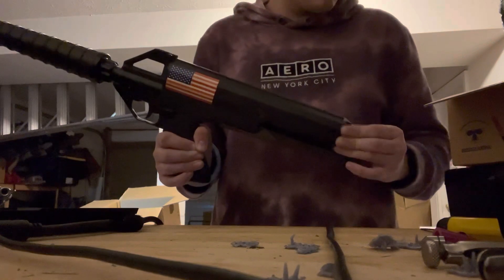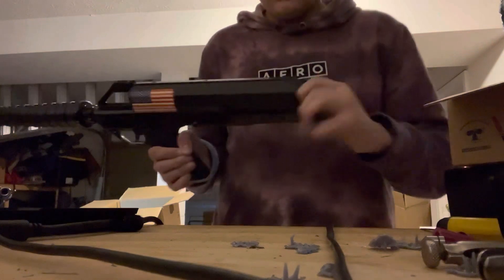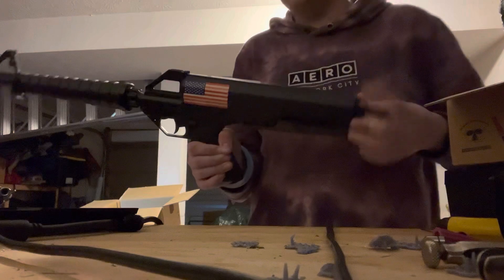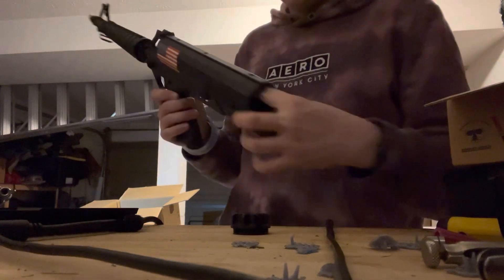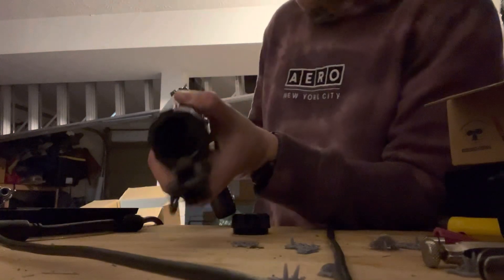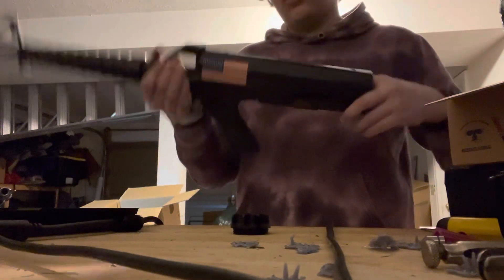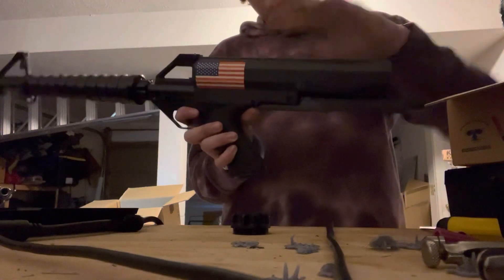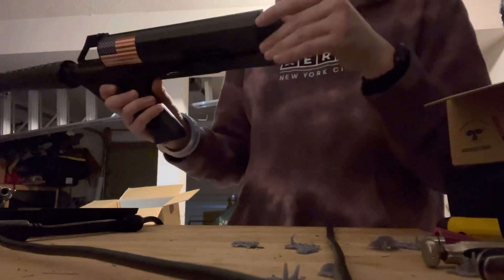In airsoft, of course, we use BBs. This brings me to the magazine — it's fed from a gravity-fed hopper, but not in the traditional crappy beginner AEG way. This was designed to be a reliable feeding system. There is actually a conveyor belt that sits inside, and when you pull the trigger that conveyor belt moves.